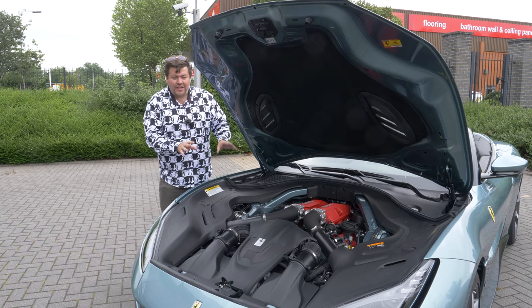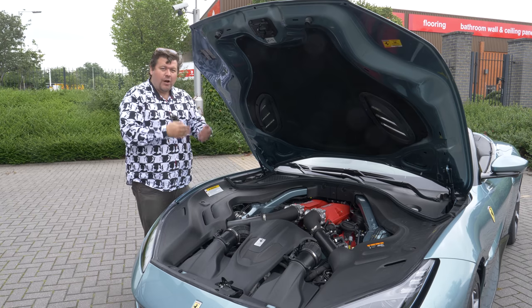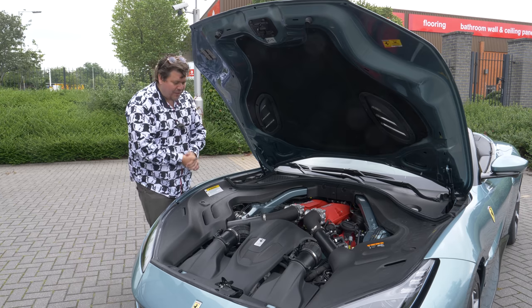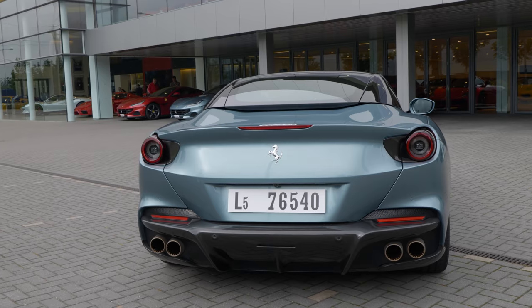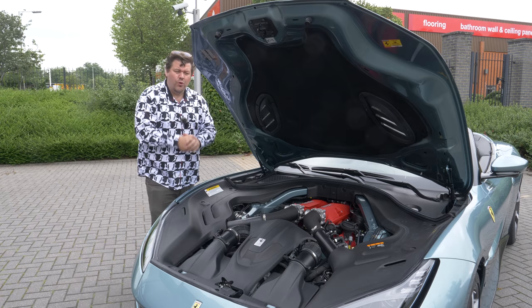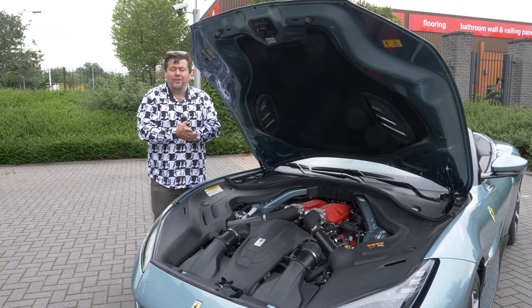Ferrari have also put in a turbo speed sensor which means the turbo can rev harder and for longer safely, which helps make more power and make the car more exciting to drive in the upper reaches of the rev range. The exhaust in particular is worth talking about because Ferrari have had to put in, like many other manufacturers, particulate filters. This has actually robbed the car of about 22 horsepower, so the changes they made should normally have given them another 42 brake, but here it's got only about 20 more.